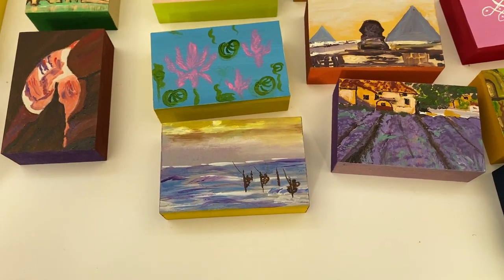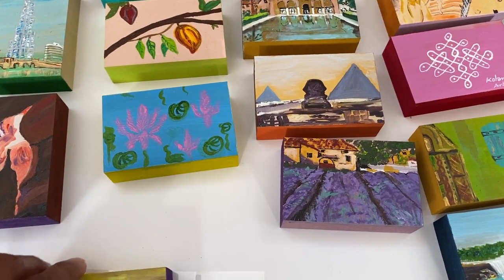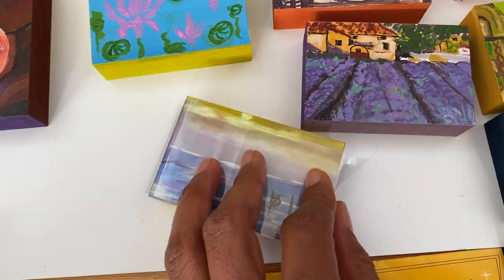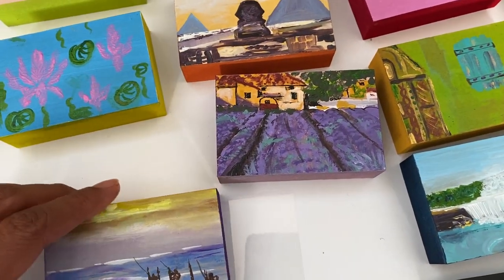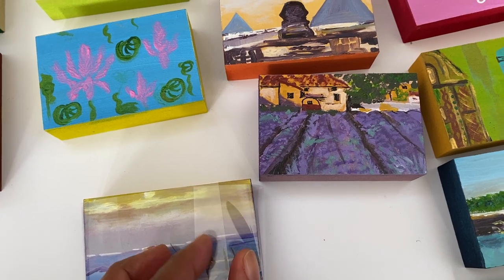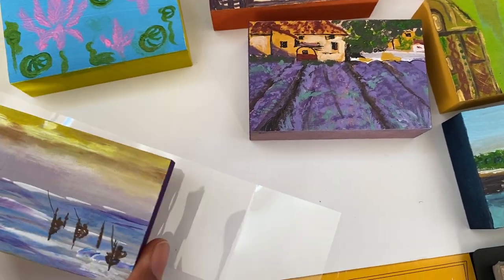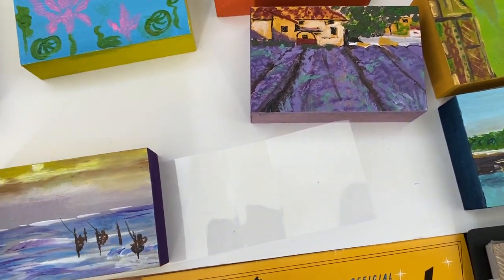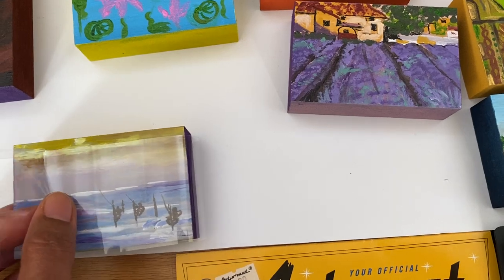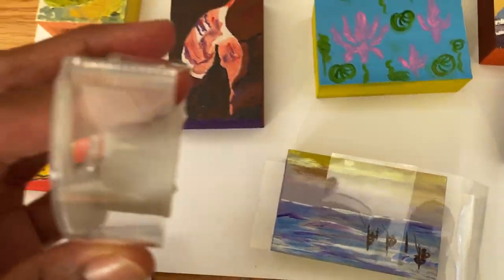One final step before you send these blocks back to Artomat is to cover each block with the acetate wrap that they send you. You simply hold it together — maybe in the reverse — and then use a clear piece of tape to tape this together like so. Your art is then what's called vend ready. It has to go smoothly through the vending machine, so you have to make sure you tape them really tightly using clear tape, something like this.